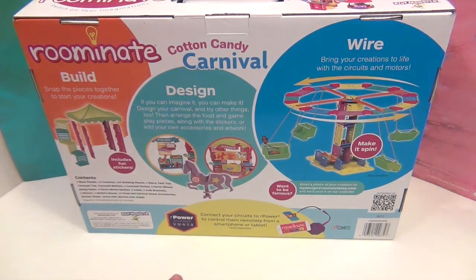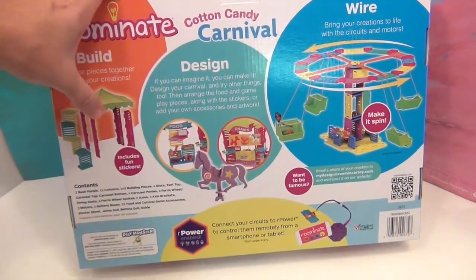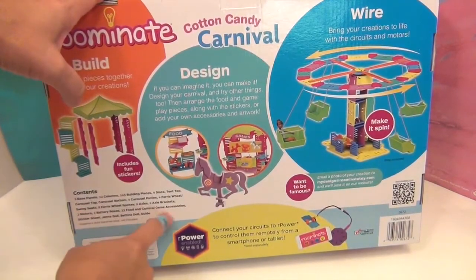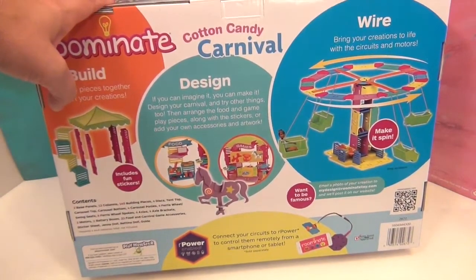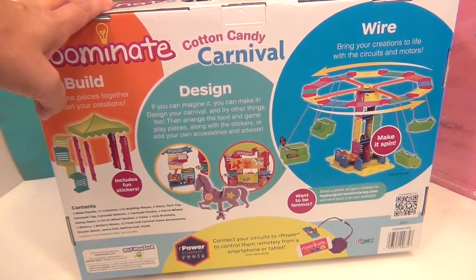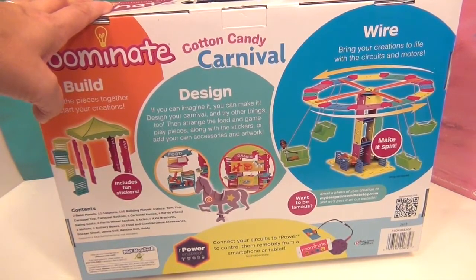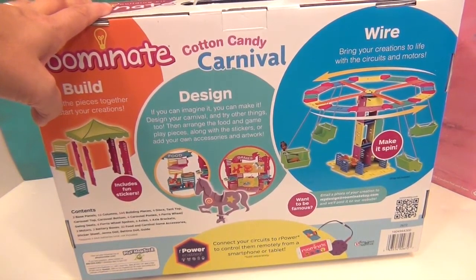It says connect your circuits to power and control them remotely from a smartphone or tablet. Holy smokes, I did not know that — that is going to be awesome! It lists all the different contents here. There's a ton of things in this box. We'll open it up, show you everything, and then I'm going to build this thing so we can give those dolls a ride on the Cotton Candy Carnival.